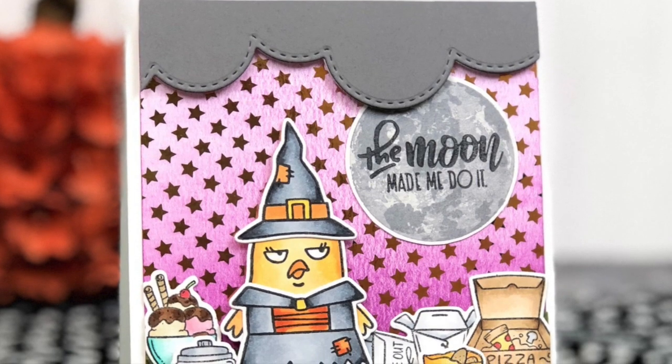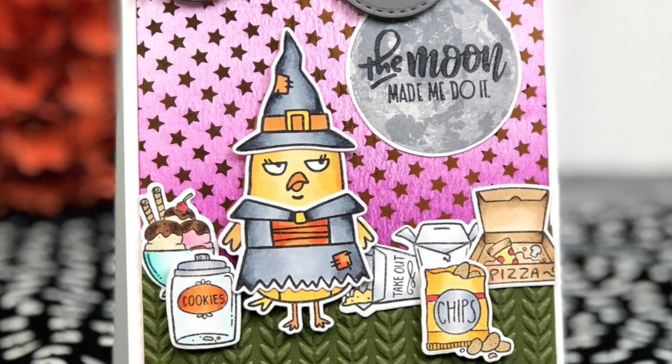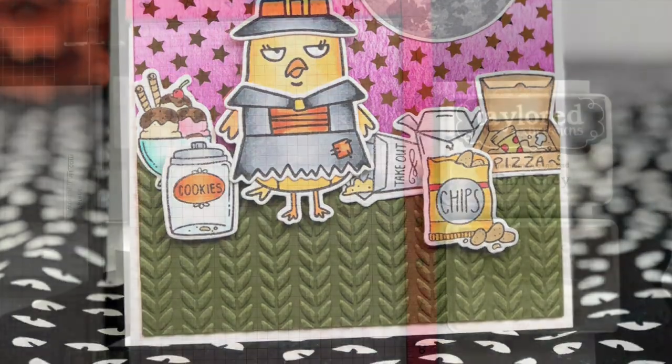Hi everyone, it's Taylor here today and welcome back to the Tailored Expressions YouTube channel. Today I'm excited to share with you the moon that I created on this card that also features our new Sarcastic Chick stamp.